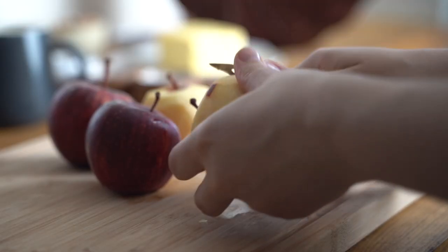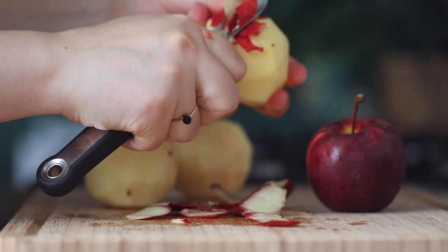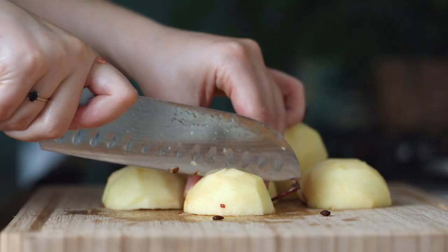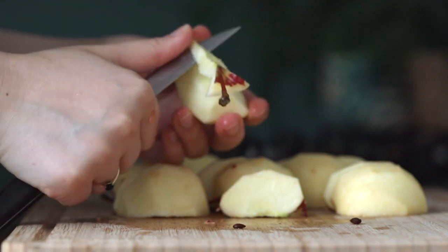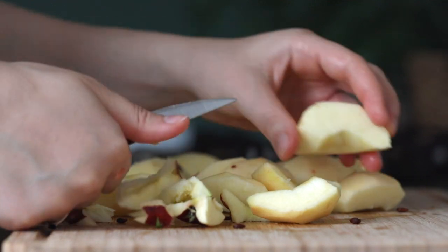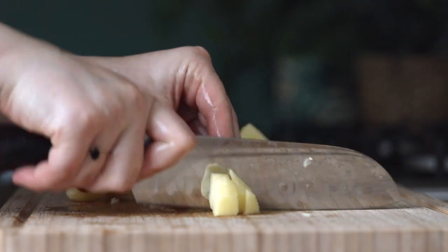I'm going to nicely peel them — take your time to do that. Once I have them peeled, I'm going to chop them up with a bigger knife, but then core them with a smaller knife, because if you do it with a big knife you're probably going to cut yourself. So let's be careful. Once I'm done with all the pieces, I'm going to dice them as nicely as I can.